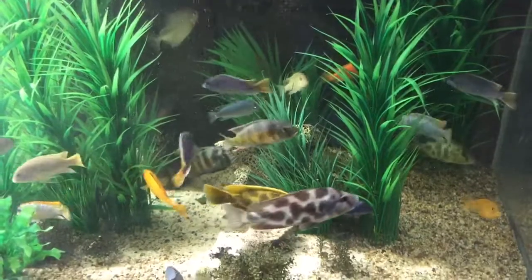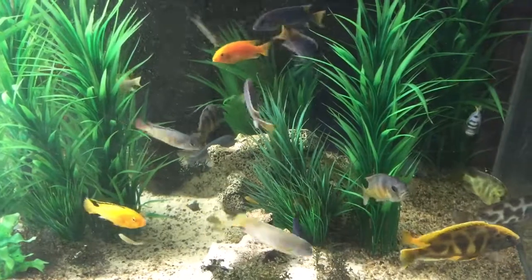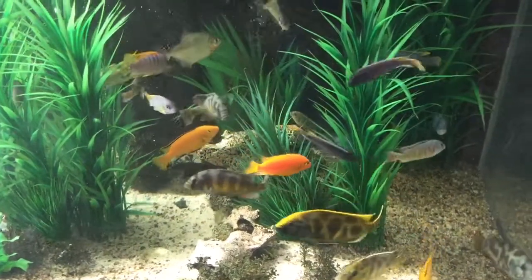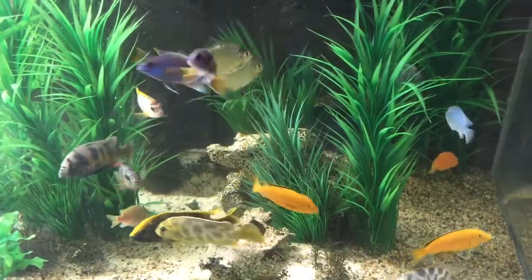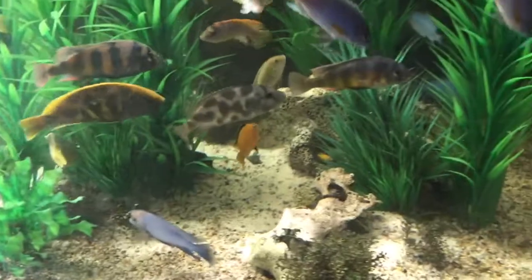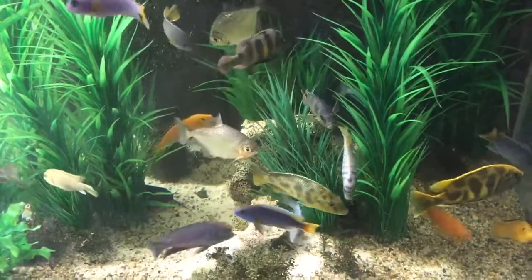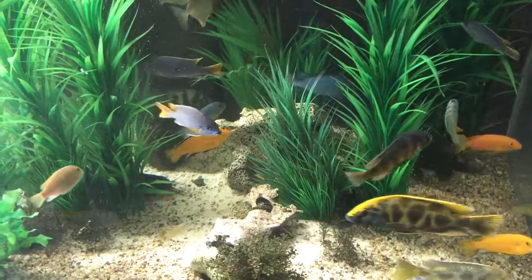You do want to monitor the fish's belly, because if you notice it's getting thin you need to abort the fast and go back to feeding. But if they've got nice healthy bellies, then every few months — even up to once a month — go through a fasting period. These predatory fish really won't bother eating the little babies until they get hungry, so as long as you don't see the belly start to thin out, it's no problem for the fish whatsoever.